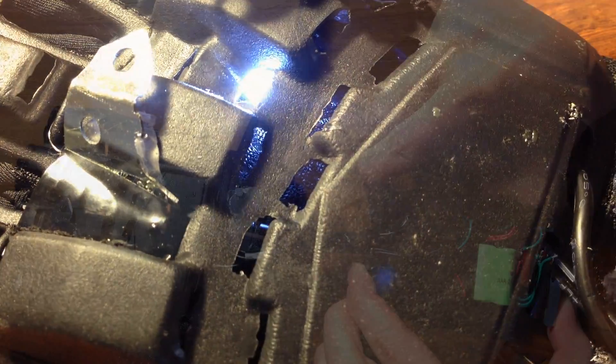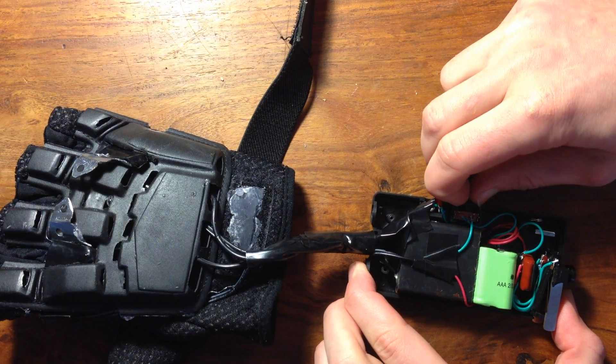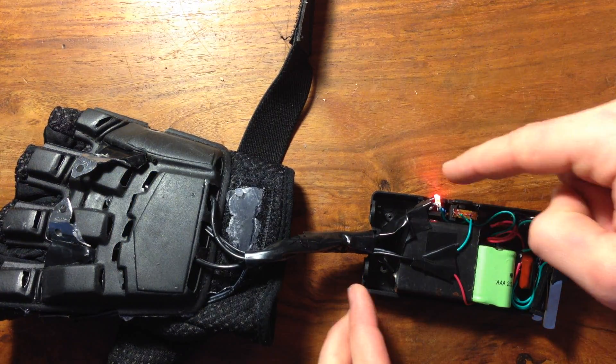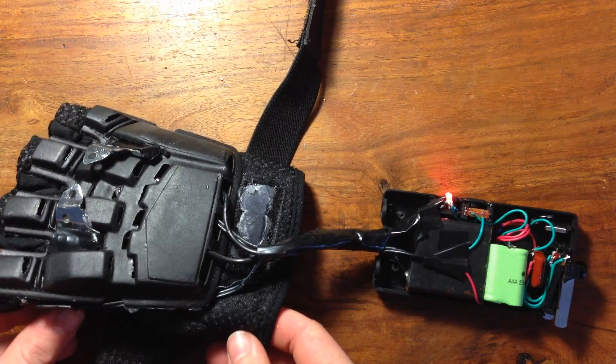Okay, now let's see what this can do. If I flip the switch to the middle position, I can turn on the light. And if I flip the switch all the way, this red LED comes on to show that it's armed and dangerous. Then all I need to do is press the button on the side.